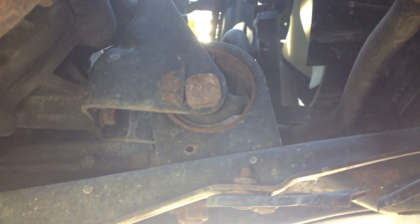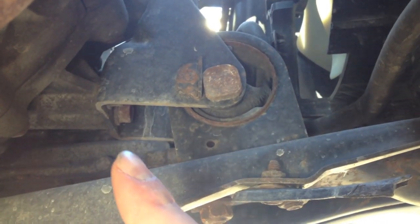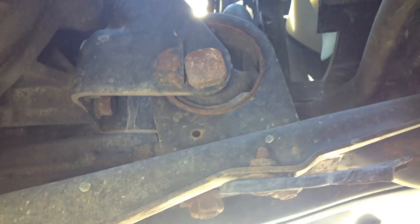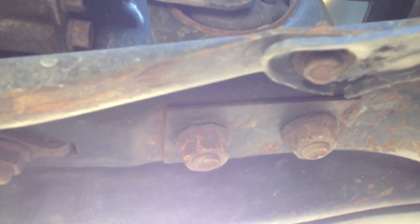This is what the engine mount for the front looks like underneath the car. You have two bolts here on the engine and transmission, two underneath here, and then the one that's up top.